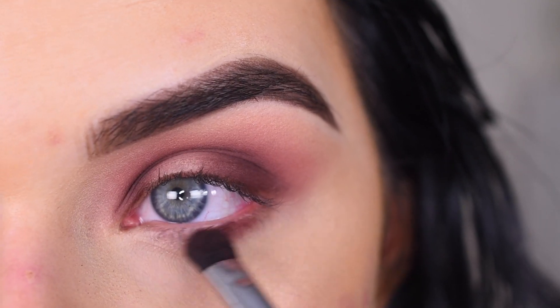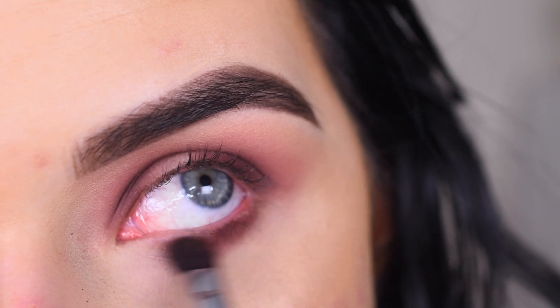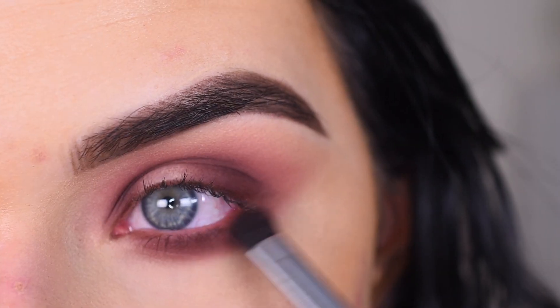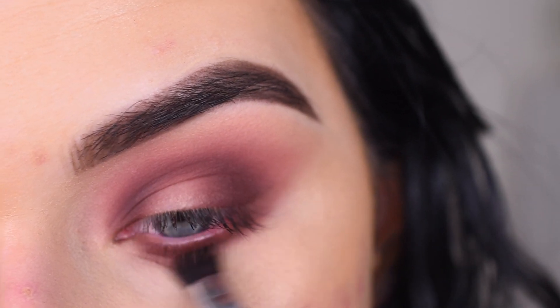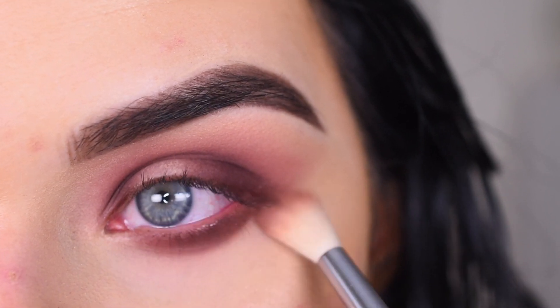I'm gonna bring Rendezvous on my lower lash line. Then I'm gonna take more Shortcut and use that to help blend.